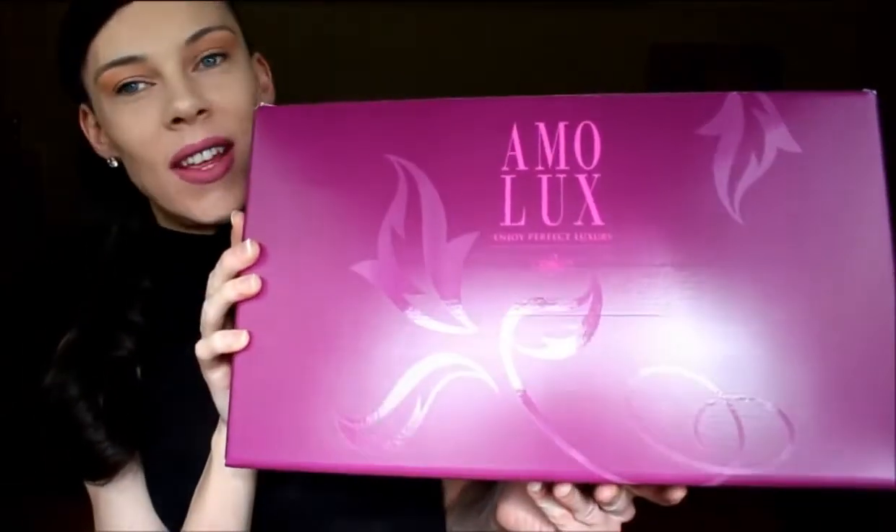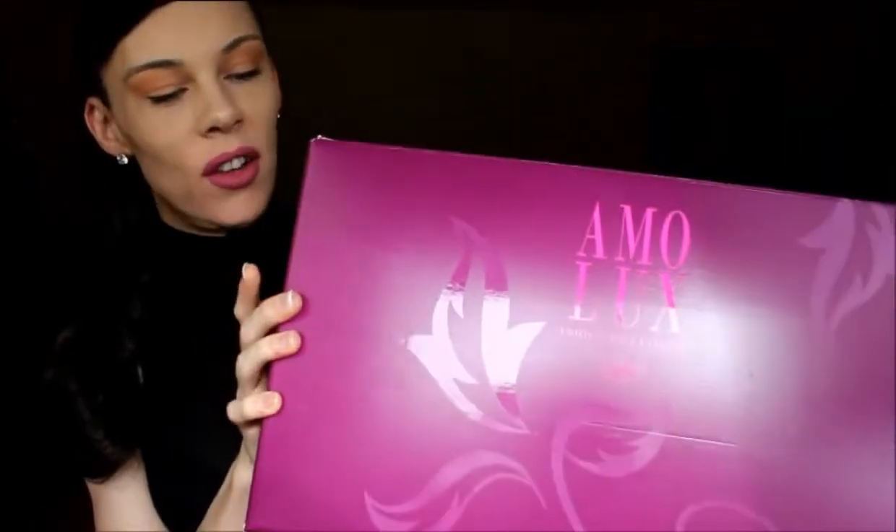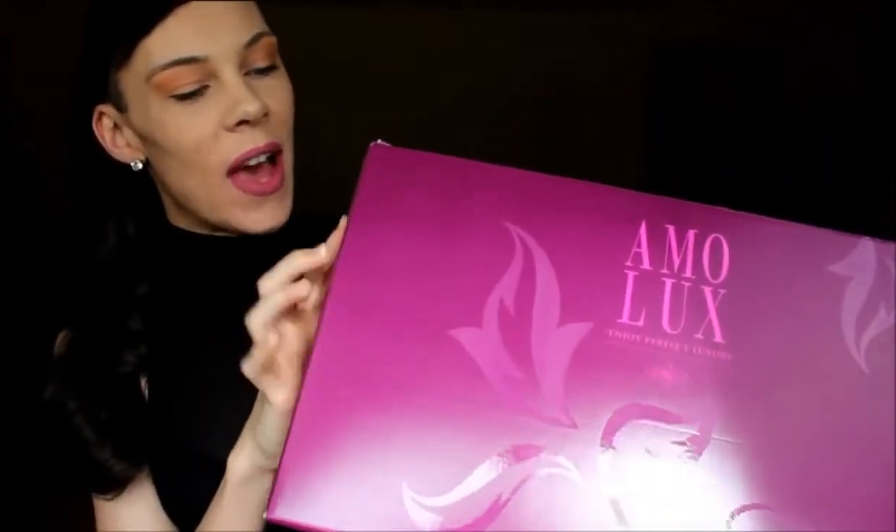When you take it out of the main box, this is what the actual product box looks like — these are the Amalux Ruby size 6. I think they go up to a 10 or a 12, I'm not sure, but you can always have a look for yourself on the website. When you open the box you'll get a card which is just the business card for Envy Body Shop.